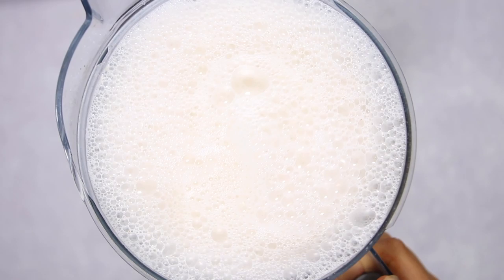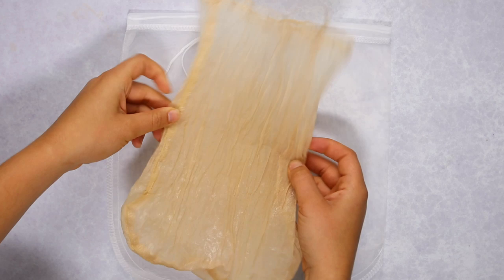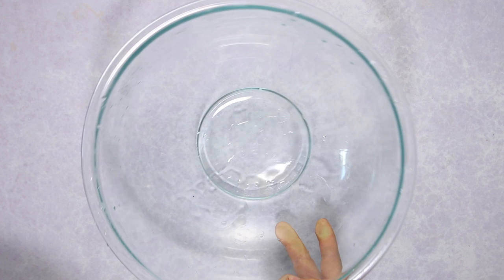Once you're done blending, the foam on top is actually really delicious — I usually take a spoonful while I'm working. Now we're going to strain the nut milk using a nut milk bag, which is a fine mesh strainer bag. You can purchase them online or at some grocery stores. They're pretty affordable and last a long time. I'd suggest getting one that's double-seam so it's well reinforced, since you'll be squeezing it.